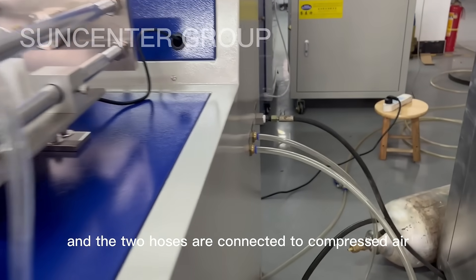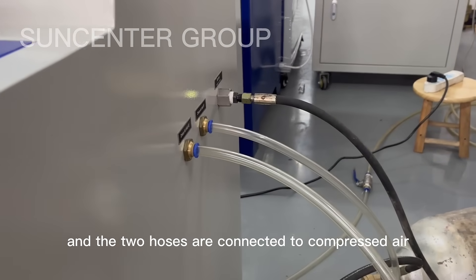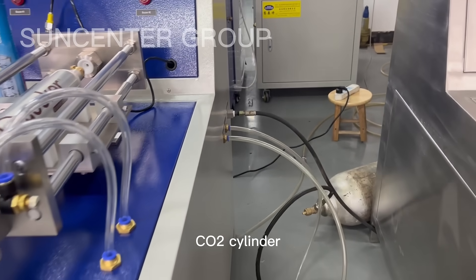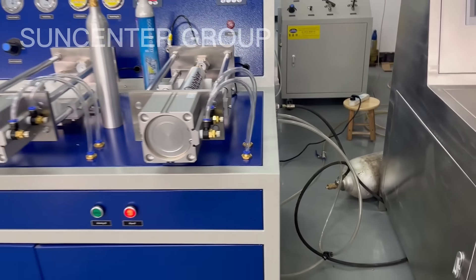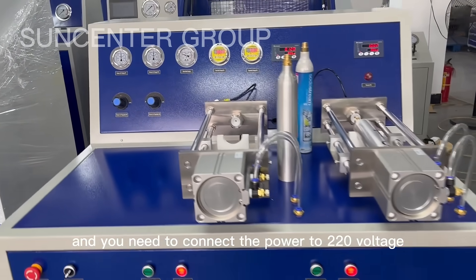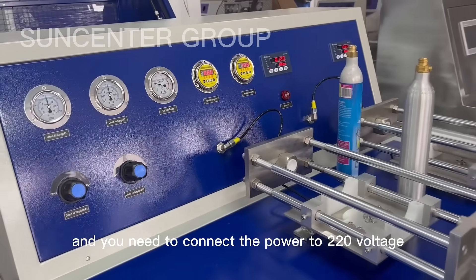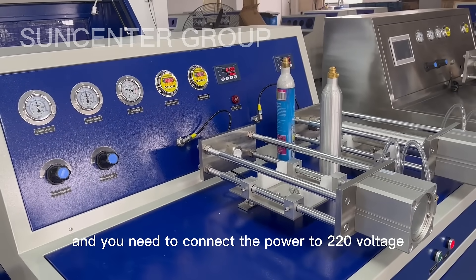The two hoses are connected to compressed air, and the other one connects to the CO2 cylinder. You need to connect the power to 220 volts.